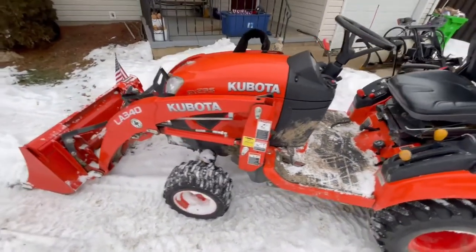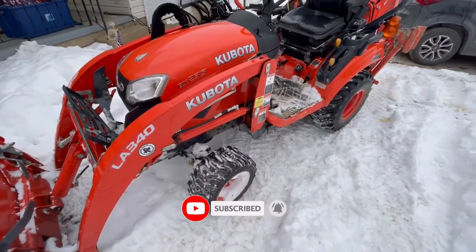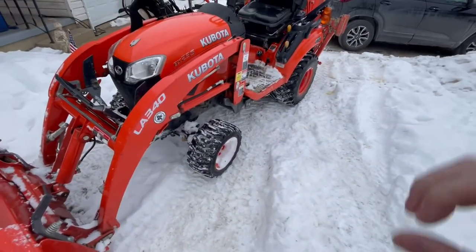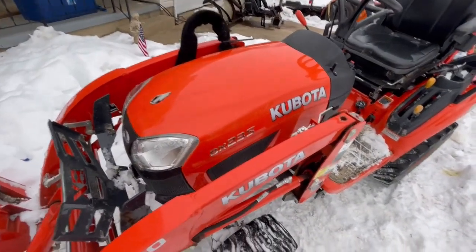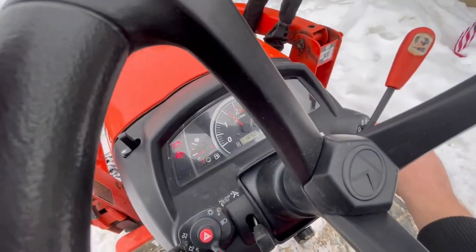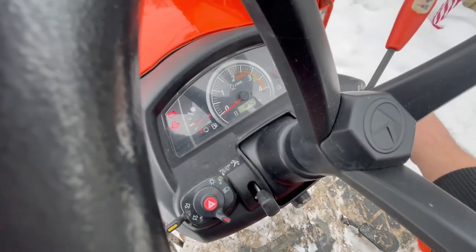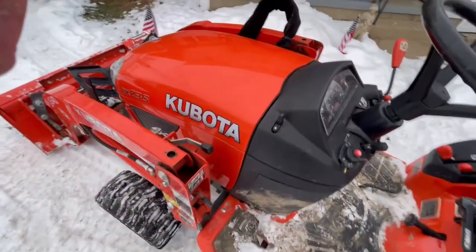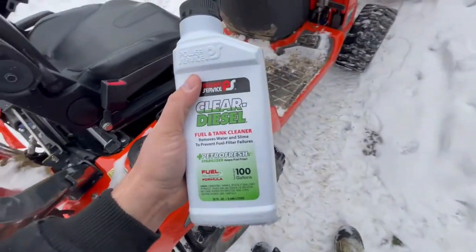We got the BX23S here — this is the subcompact Kubota with the bucket. I was out plowing and all of a sudden this thing just started popping and sputtering. We do have fuel, at least a quarter tank — actually a little under half a tank. The hours on it are 189. It's cold out, and the thing just started missing like crazy and blowing black smoke.